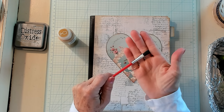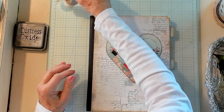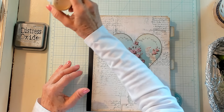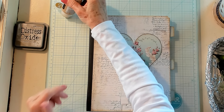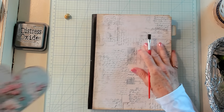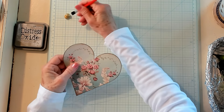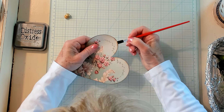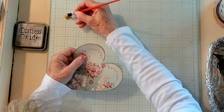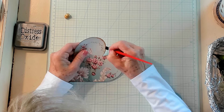I'm going to apply some paint right down here on my glass mat. I don't know that I want to do my book, but I do want to do a little bit on the edge of this heart. I have already inked it up and I'm just brushing this gold onto the heart.